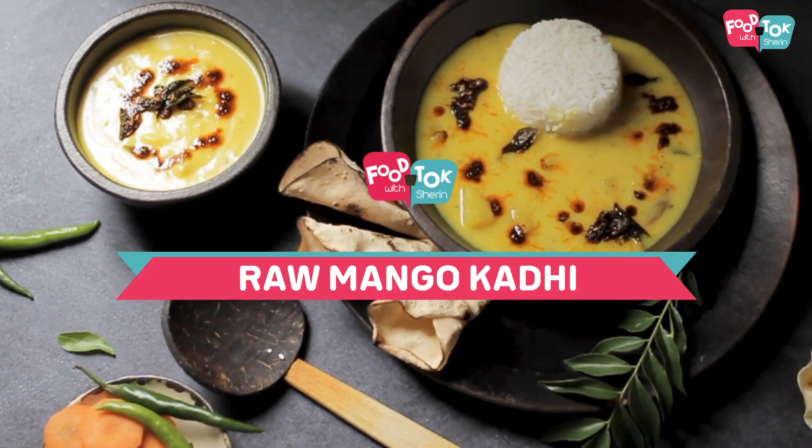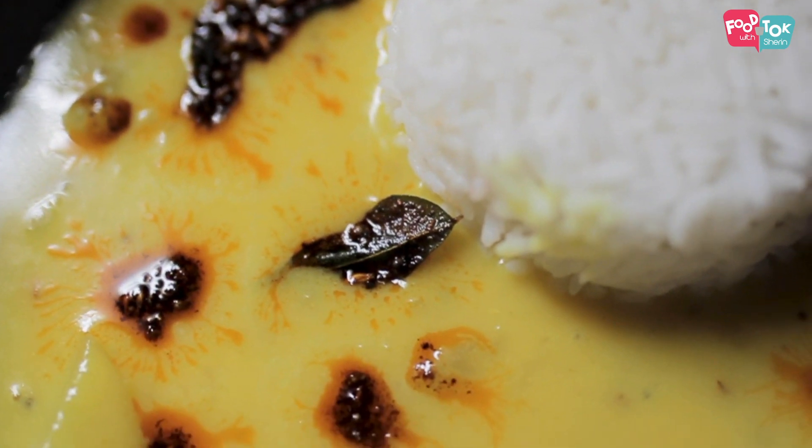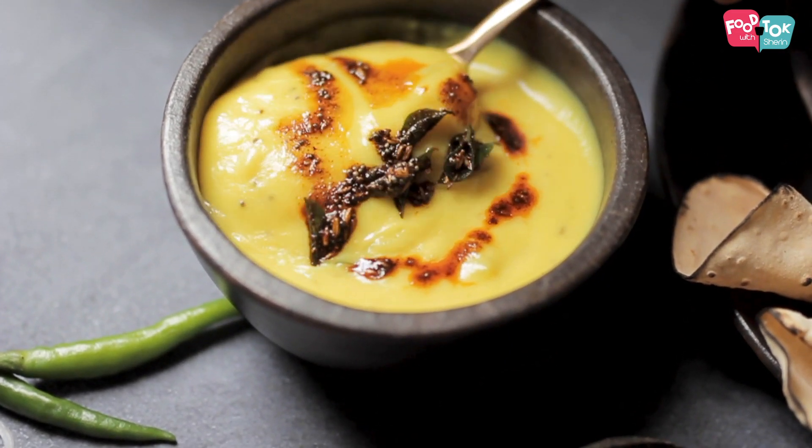Kadi typically is made in many different ways using different names across India. What we are going to make is with raw mangoes. That's the reason there's no yogurt added to it — it's a raw mango kadi. So let's quickly check out the recipe.